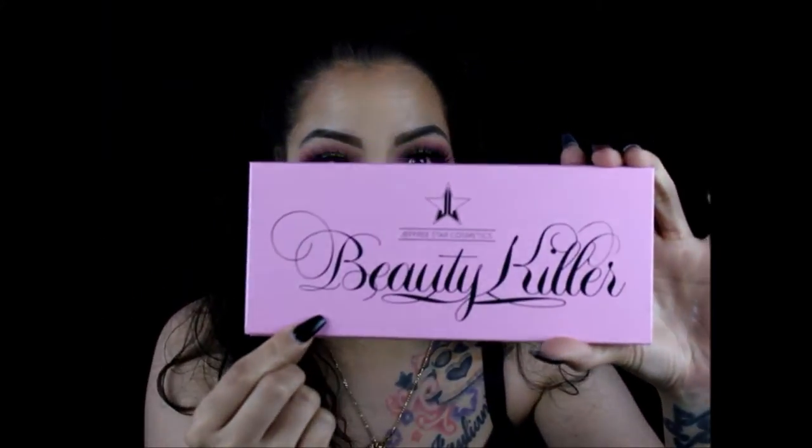Hi guys, welcome back to my channel! Today the look I'm gonna do is this look right here, and I'm gonna be doing it with the Beauty Killer palette by Jeffree Star. I just want to show you guys the colors really quick — look at how beautiful those colors are. It's my first time using this palette. I'm excited because it's my number two video, and everybody's raving about this palette and I just want to see what it's all about and if it's worth it.